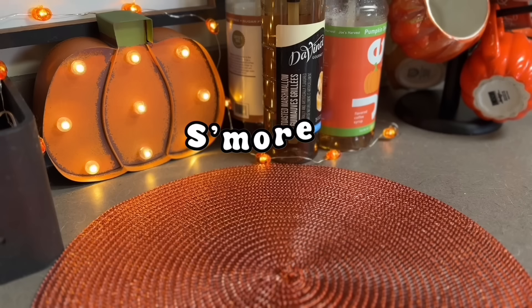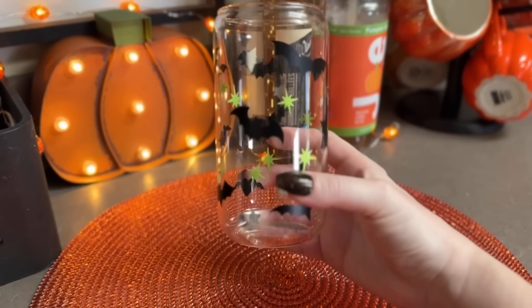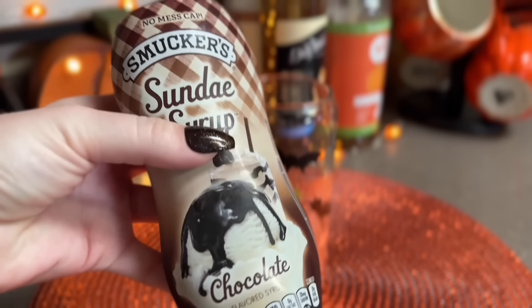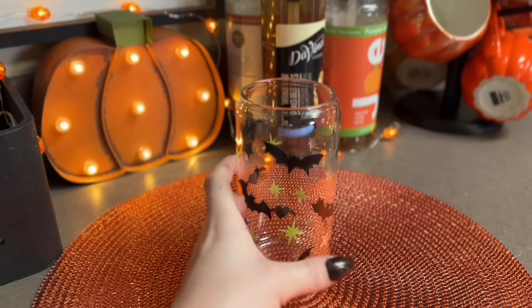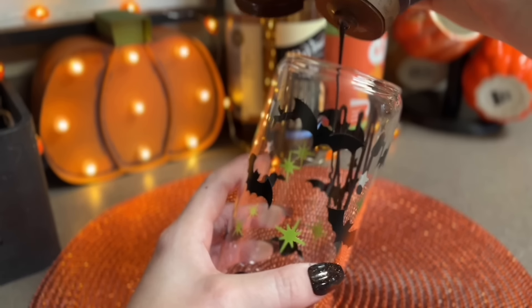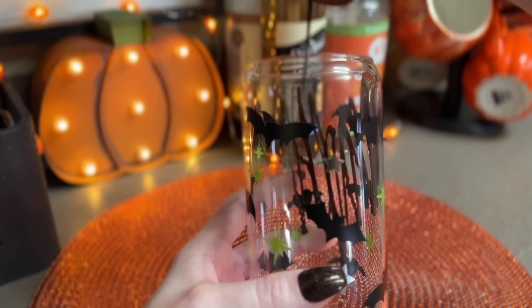Next up I have the s'mores iced latte - another favorite of mine, but I love anything s'mores so I knew this would be up there. I'm using my cute little bat and green sparkle glass that I made myself for this one, and I am taking some chocolate syrup and drizzling that inside the glass.